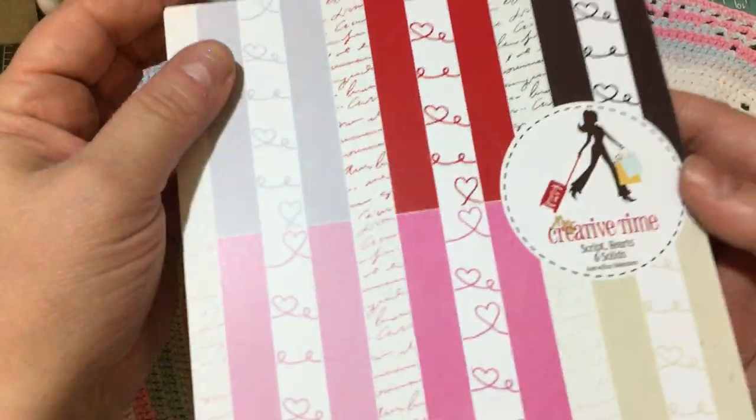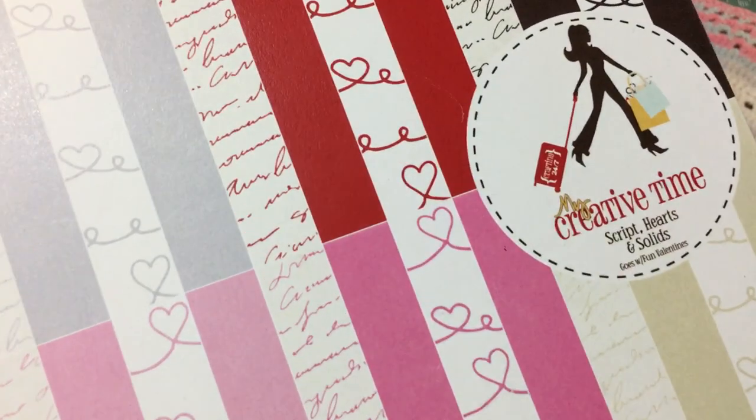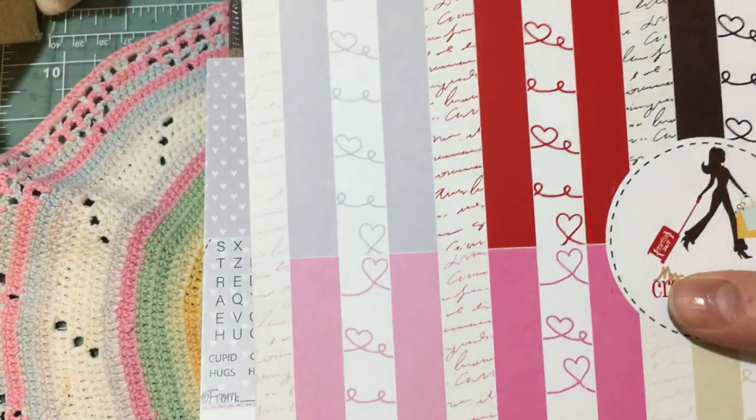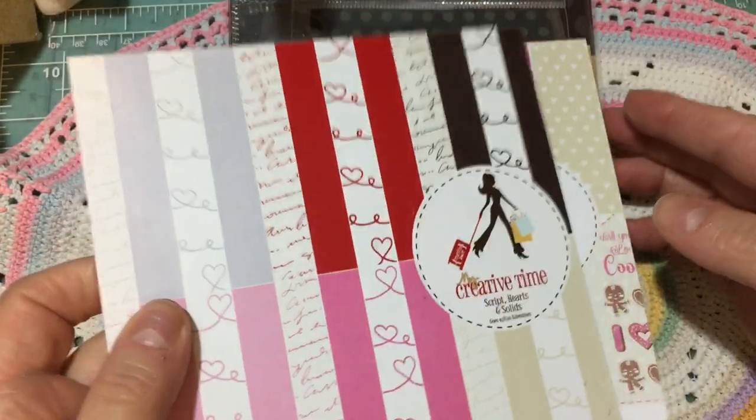Really quickly, here are the products that I use to create what I'm going to show you. This is the My Creative Time Script Hearts and Solids Paper Pad. It's a beautiful paper pad with hearts and script in it, as well as all the solid colors that coordinate...